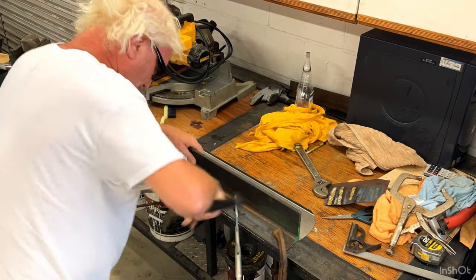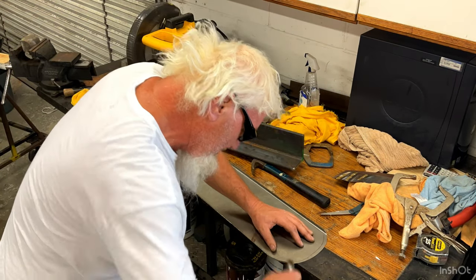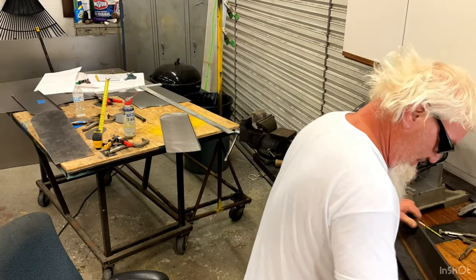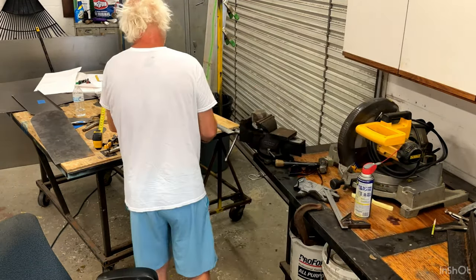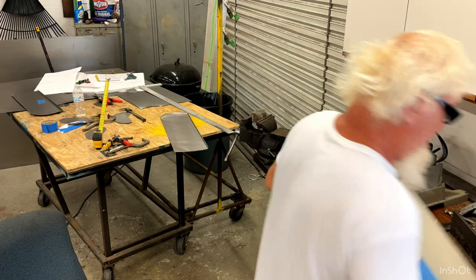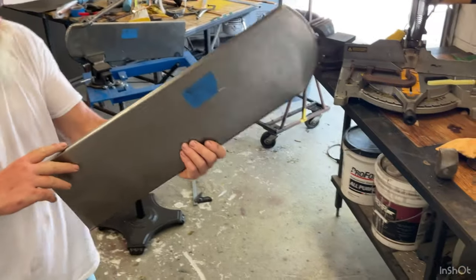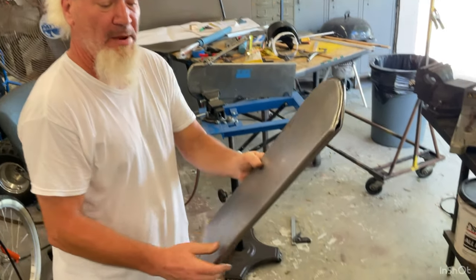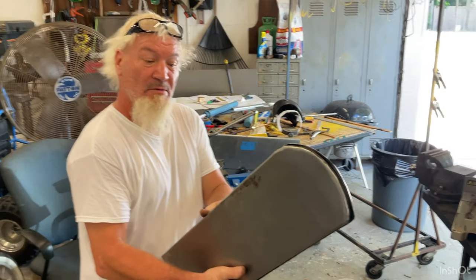I've got these two halves pretty much set and I'm going to gas weld them together. Then I'm going to form them a little bit after I get them gas welded, in case it warped a little bit, and we'll take it from there.